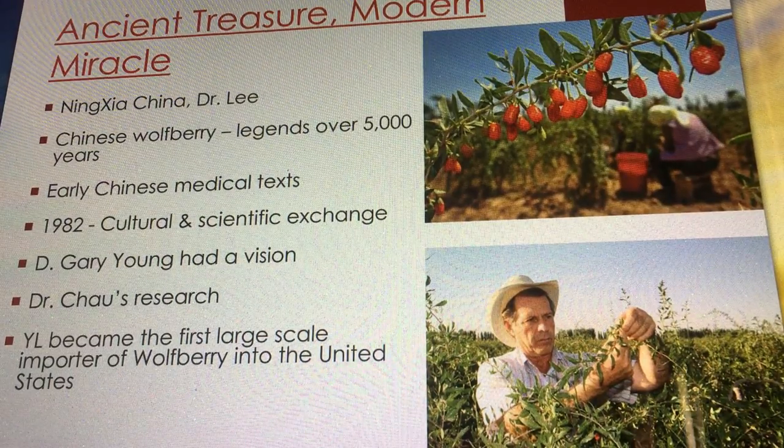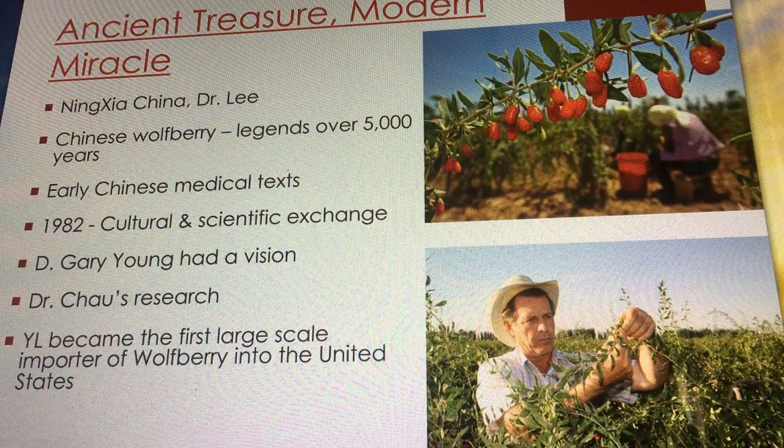The U.S. could see there was medicinal value to these berries but there was no connection. Gary Young, always on the frontier of finding cool things, demonstrated a deep interest in unique health products through aromatherapy but also in the wolfberry. As you guys know, this product is one of our oldest — it's seen many revisions over the years. It used to be called Berry Young Juice, then another name, and now NingXia Red.